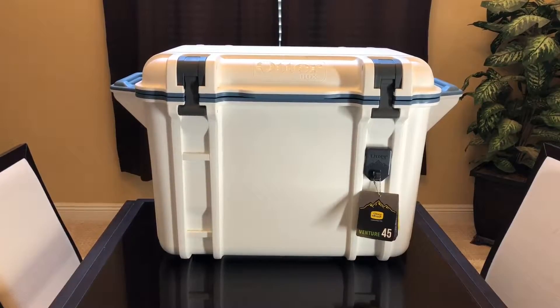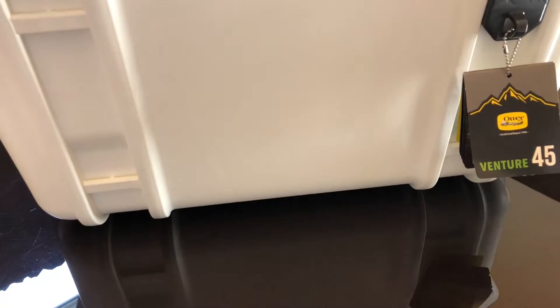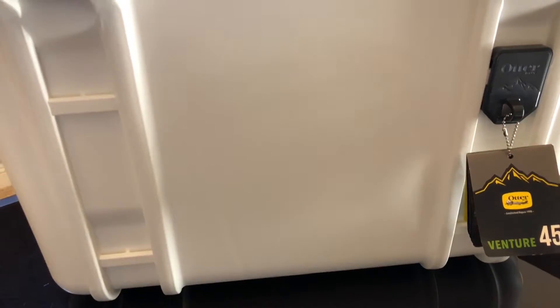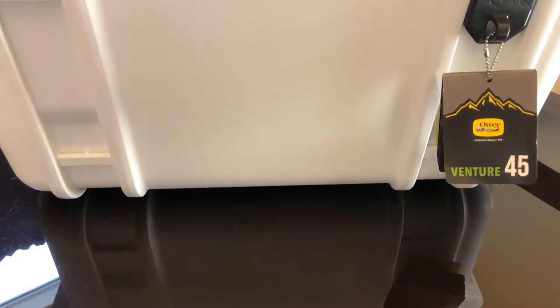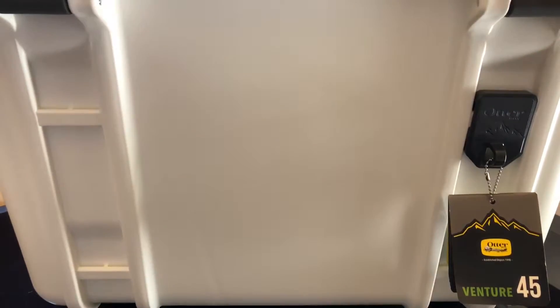Hi everybody, today we're going to go over this OtterBox Venture 45, which is basically 45 quarts. This box is made in the USA, designed in the USA, and assembled in the USA. But some of the parts may come from different origins, such as China and whatnot. All raw materials always come from different places of the world, of course.